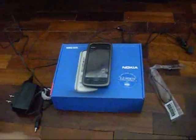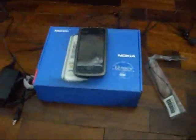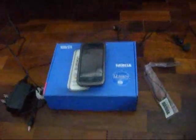Hello YouTube guys, this is Mr A&R and this video is a review of the Nokia 5233. There's enough lighting because it's morning.